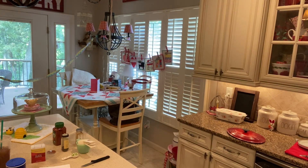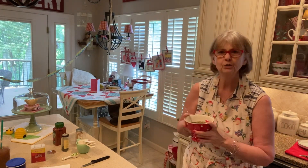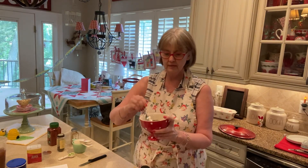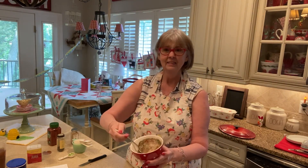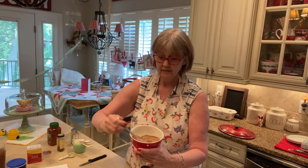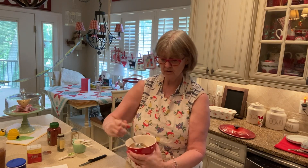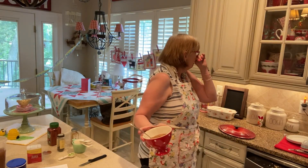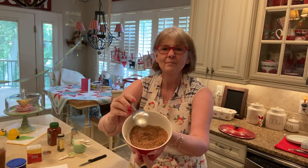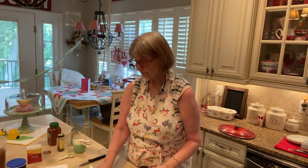I'm going to grab a spoon and give it a little toss. You can see it's really good — and you can buy his spice already in a bottle, but I like to make my own. I feel like it's fresher if you make your own. This is what we'll sprinkle on and use for our chicken, and then we can save the rest.